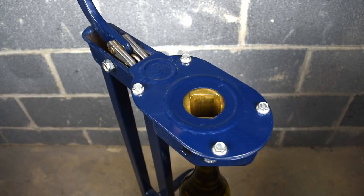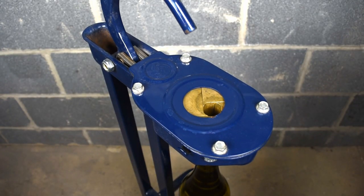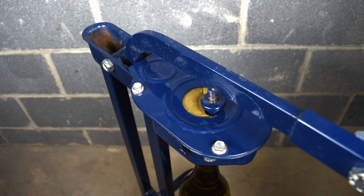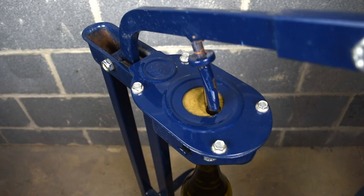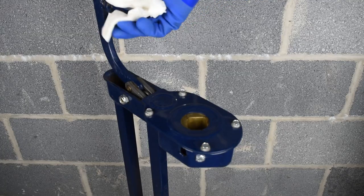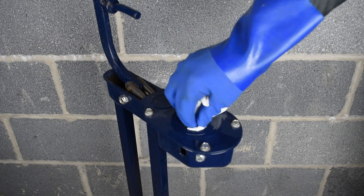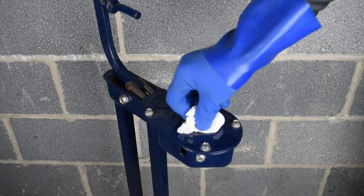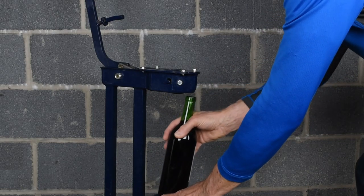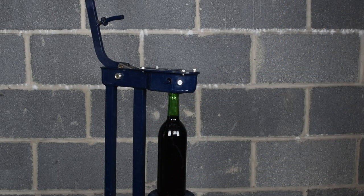The floor corker has brass irises to squeeze the corks before they're inserted into the bottles. Wipe the irises and the pin with sterilizing solution before starting. Place the filled wine bottle underneath the opening, insert a cork, and press down.